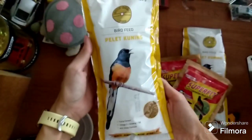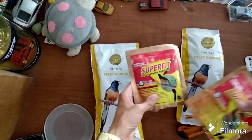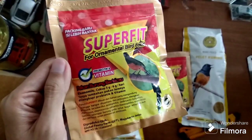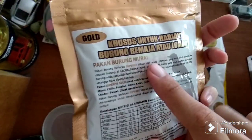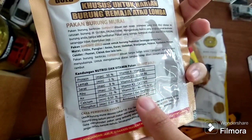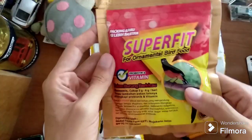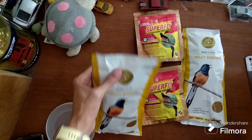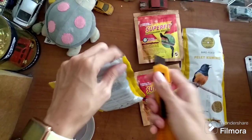Jalak putih, tengkek merah — and we bought two Super Fit. This is for ornamental bird food, for murai. It has protein at 50% and vitamins. This is very efficient — no need for crickets. Okay, this is what we bought. Let's open this.